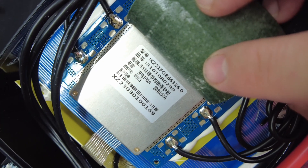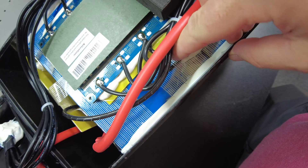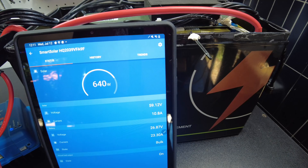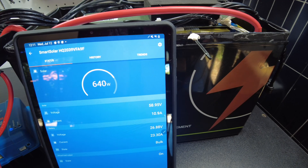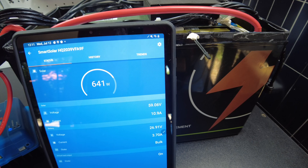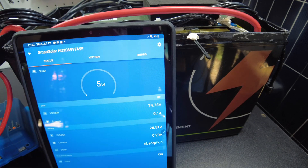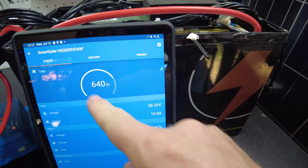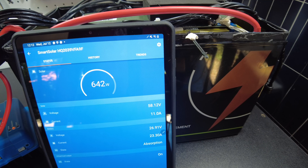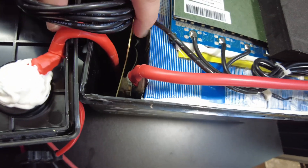There's the BMS label — it doesn't have a brand, but I can see it says 100 amp, so it's a 100 amp 8S BMS. Let's test the thermal sensor to see if it has low temperature protection. It looks like we're putting in 640 watts, about 23 amps. Let's try to freeze this — and yes, we do have low temperature protection on this battery, that is awesome. It warmed back up and we're back to charging. We confirmed low temp protection twice.